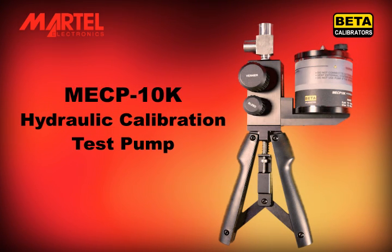Thank you for buying our products. We hope this video helps you obtain the best service from your Martell MECP-10K hydraulic test pump.